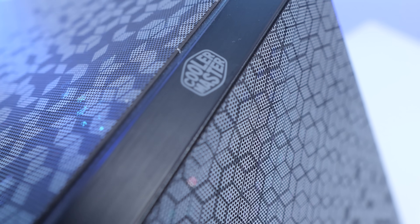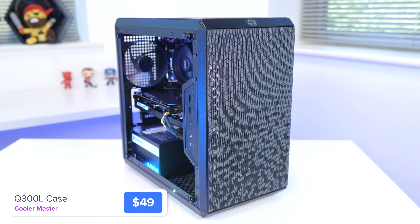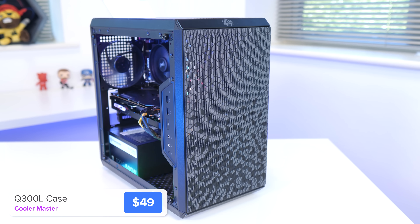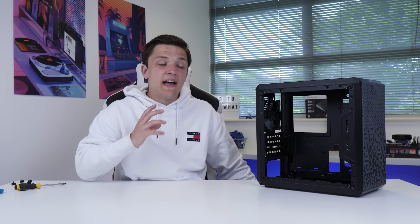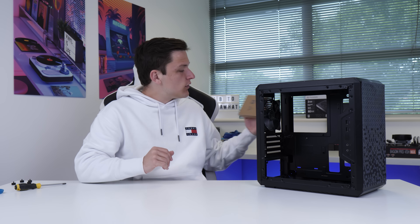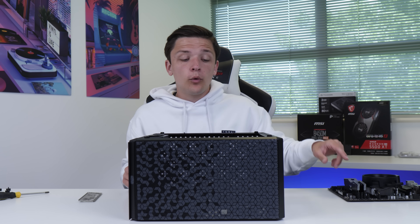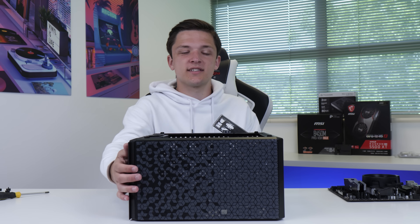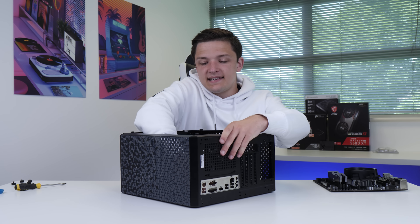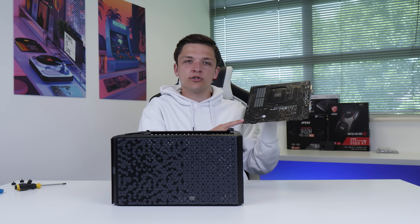With our motherboard assembly placed to one side, we're now going to grab the case. This is the Cooler Master Q300L, and it's a superb budget option. The first thing to do with any case is take off the side panels — you'll need a screwdriver for this one. Taking the side panels off makes it a lot easier to work with. Inside you'll find a box or bag containing all the screws we need. Before we can slide our motherboard into the case, we need to clip the metal IO shield from your motherboard box into the rear of the case, corner by corner. Then, we need to check that there are standoffs in the case that line up with the holes on our motherboard.